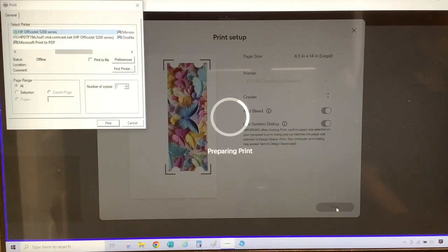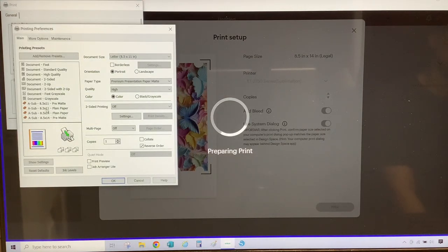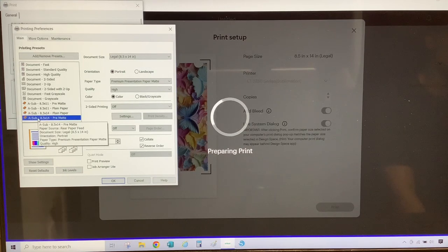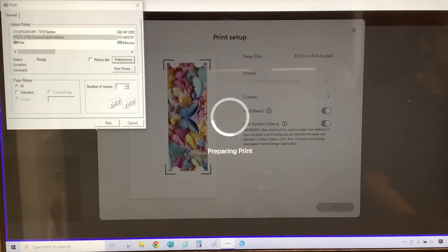Once the system dialog box opens, I am going to select my sublimation printer and then go to preferences. I'm going to select my sublimation preset that I have set for my 8.5 by 14 paper. I'm going to make sure that my document size is 8.5 by 14, my paper type is premium presentation matte, and my quality is set on high. I'm then going to select more options and turn off the mirror image because I mirrored the design in Design Space. I'm going to select okay and then select print.